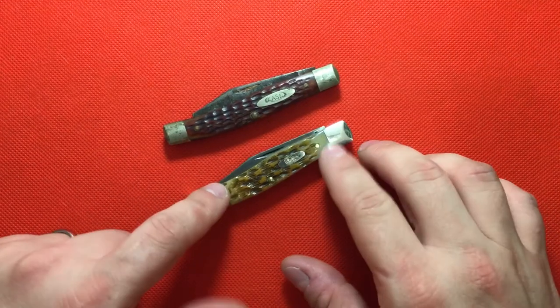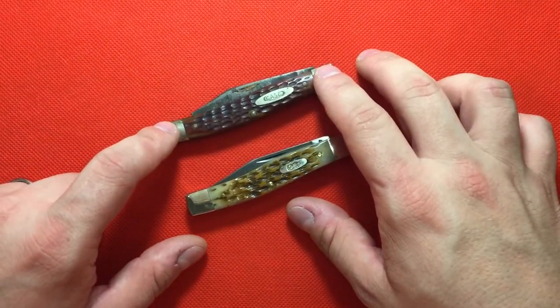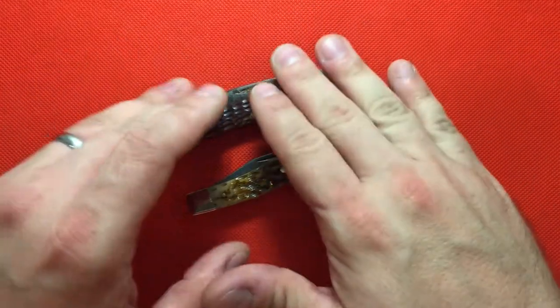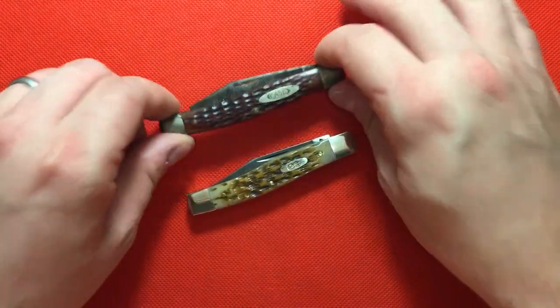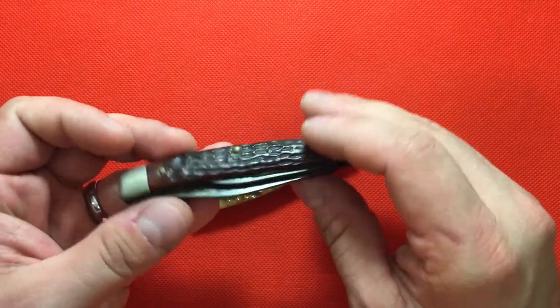This one is mine and this one is my grandfather's on my mother's side. I haven't done anything to this knife — I decided I'm not going to restore it or do anything to it.